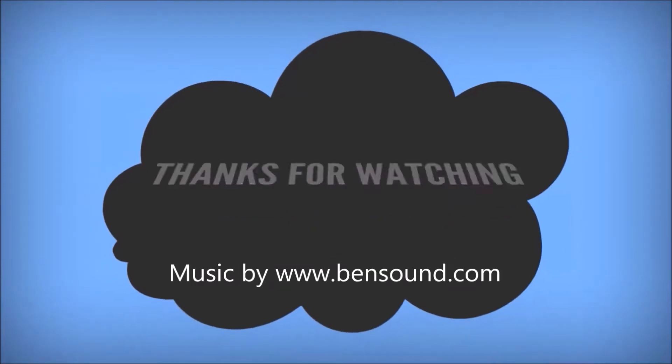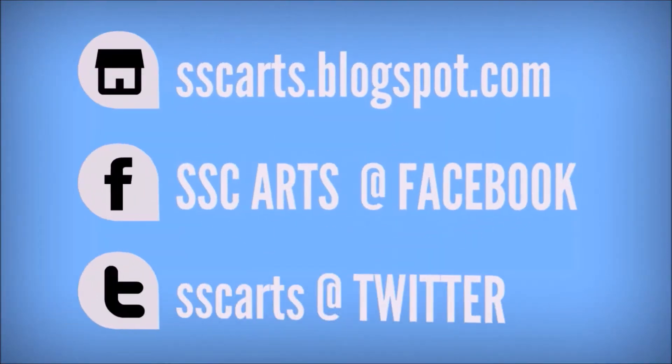Thanks for watching the video. Subscribe for more updates. Leave your valuable likes and comments.